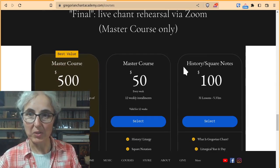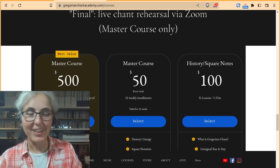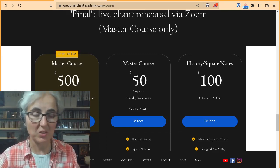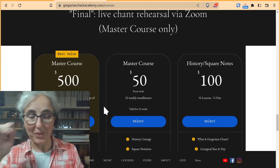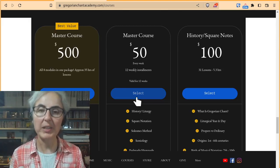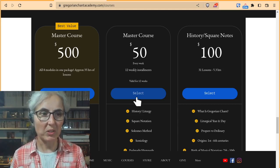Final live chant rehearsal via Zoom is Master Course only. The Master Course is the $500 one, and you can pay for it by the week — 12 weekly installments if one straight-up payment is too much. But when you look at what you're getting, it is pretty good value, though having $500 on a course all at once is a bit much.